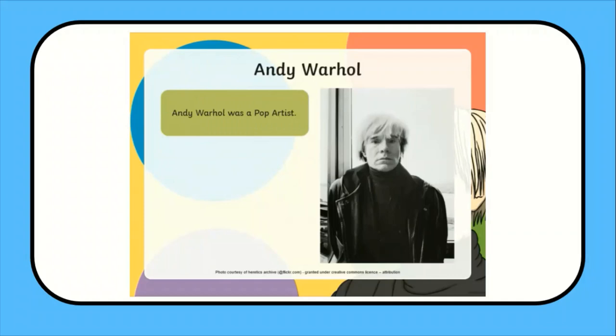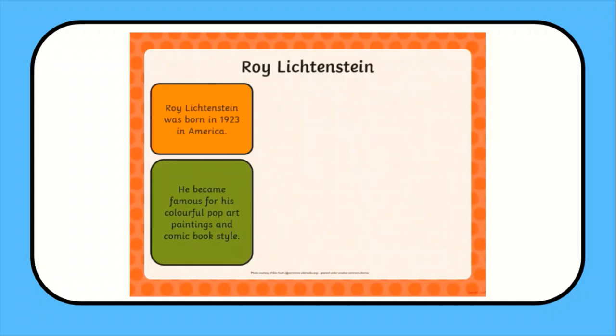Before starting, make sure to show children plenty of examples to inspire them. Twinkle has brilliant PowerPoint presentations full of inspiring images and pop artist information, which could be used as an introduction and anchor for their creative work.